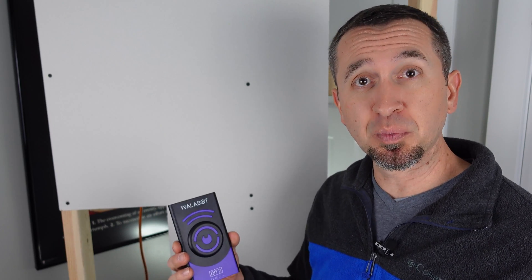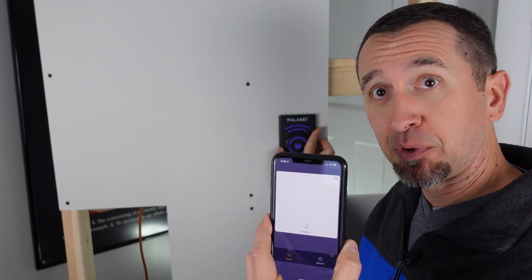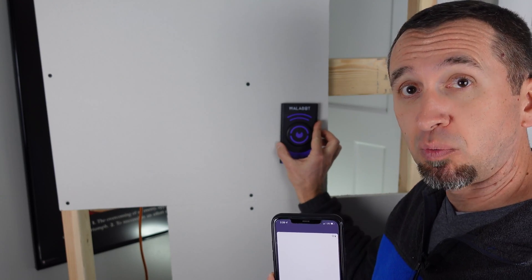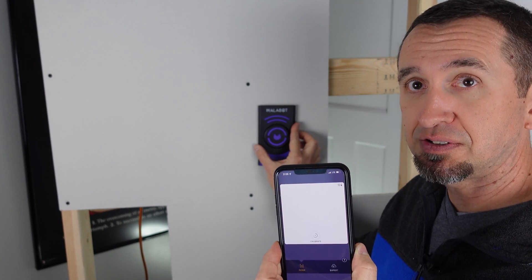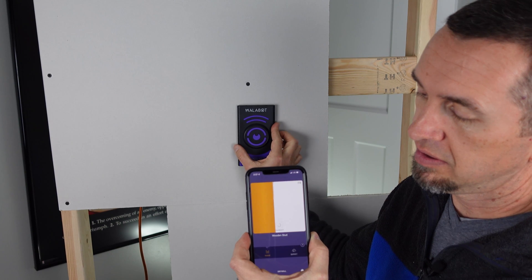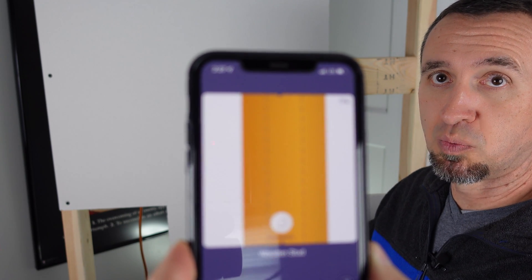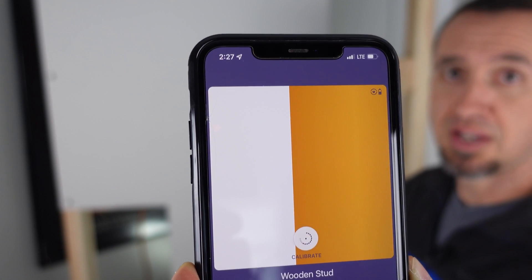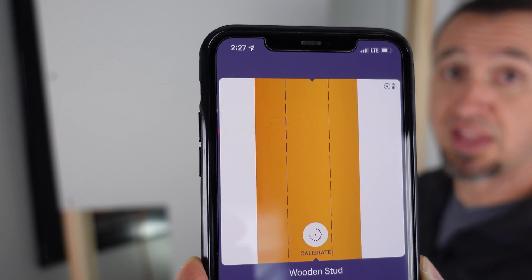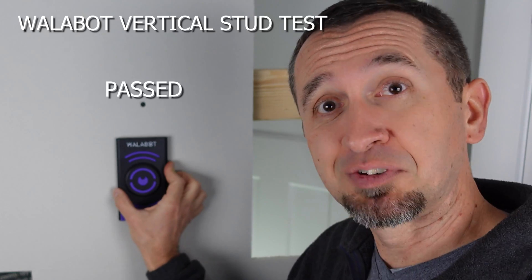Now on to the Wallabot. Test number one — let's hit that vertical stud and see if it can pick it up. The cool thing with the Wallabot is it connects to your mobile device. I have my iPhone here with the Wallabot app. I'll move the actual Wallabot right across the wall just as I did the stud finder, and let's see what pops up on our screen. We come right across — and there's the stud. The app shows you where the center of the stud is while you're moving it, helping you position it right on center. It did a great job finding it with no problem.